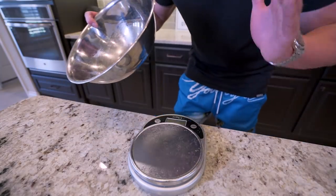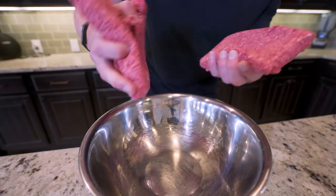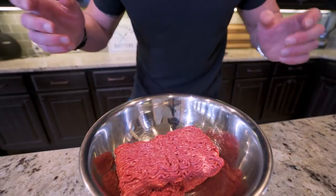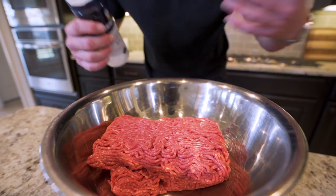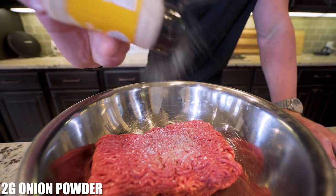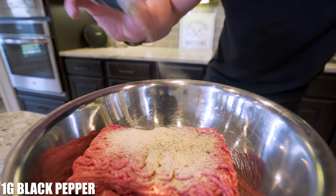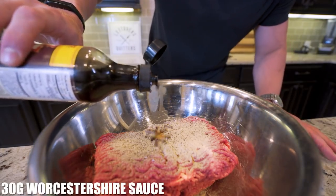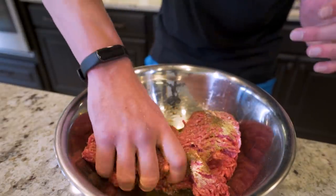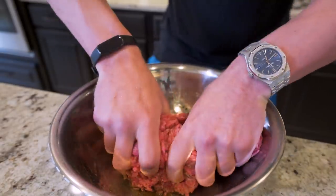I promise you guys this is one of the easiest meal preps you're ever going to do. I'm going to start with a mixing bowl, taking two pounds or 996 grams of 96% lean ground beef and tossing it in. To get this beef to actually taste good we need to add some seasoning: two grams of kosher salt, two grams of onion powder, two grams of garlic powder, about a gram of black pepper, and then about 30 grams of Worcestershire sauce. Then I'll go in by hand and mix everything up to make certain all those seasonings permeate every gram of our beef.